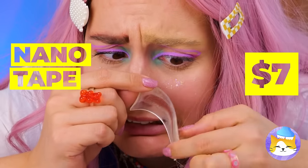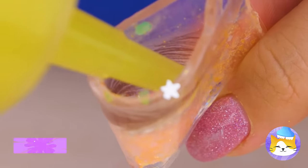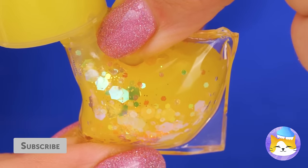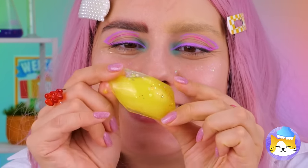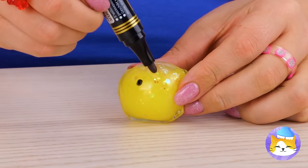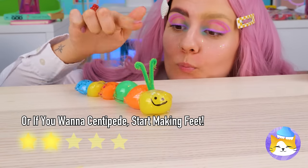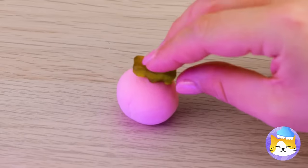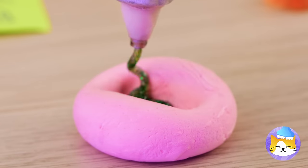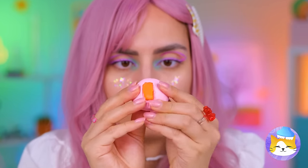Don't worry, asymmetry's really in this year. We can have some fun with this nanotape — just add glitter and a splash of color. A lot of color — blow it up like a balloon. Now let's draw a little face on it. If you make a bunch, you can have your own caterpillar. Spit out that gum — we're gonna need it. We can use it to make a gummy bear mold. That bear really leaves an impression.